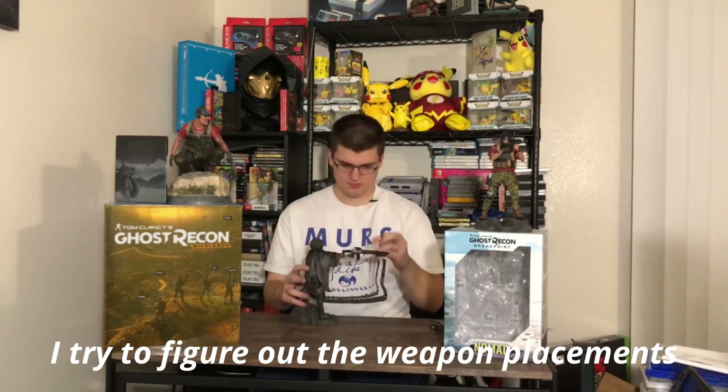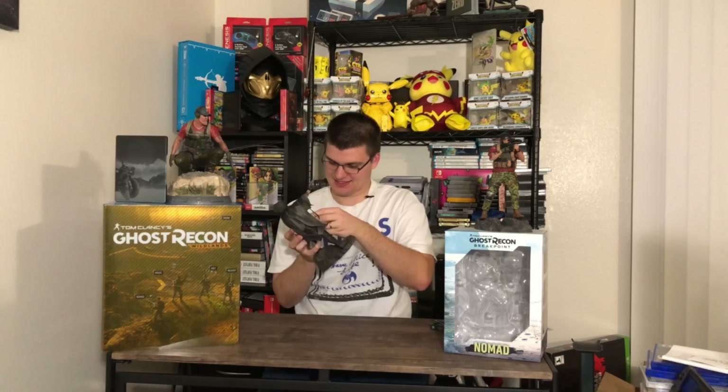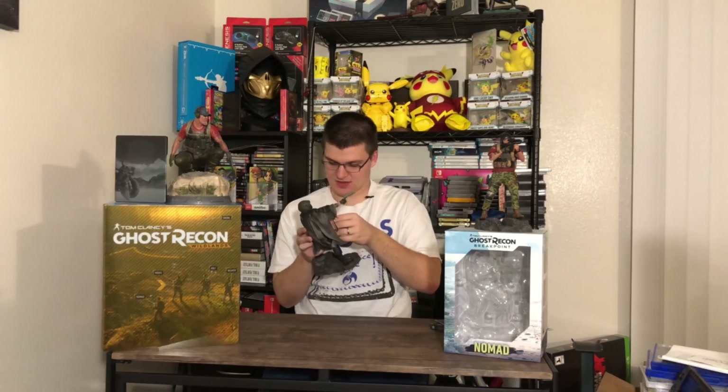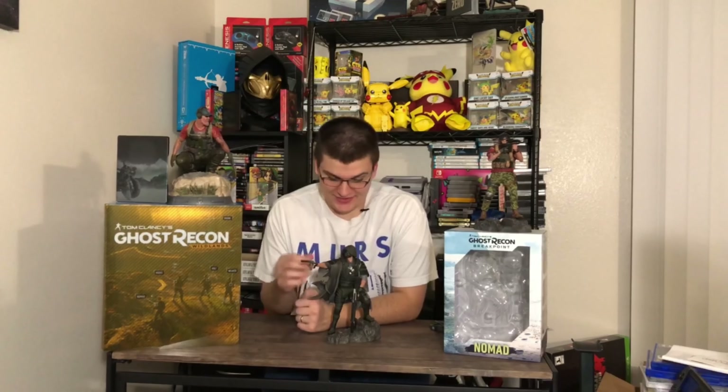Unlike this box for Wildlands — I keep it because I like collecting it, but it doesn't actually serve a purpose in displaying it. This Breakpoint box looks like it does — I could actually display the statue in it. And there's an art print on a greenstone-style card with some nice pictures. I will need to find a place to hang these and get some picture frames for them.